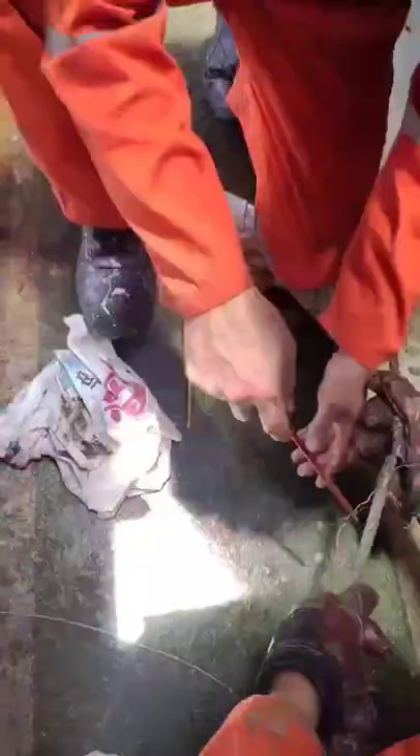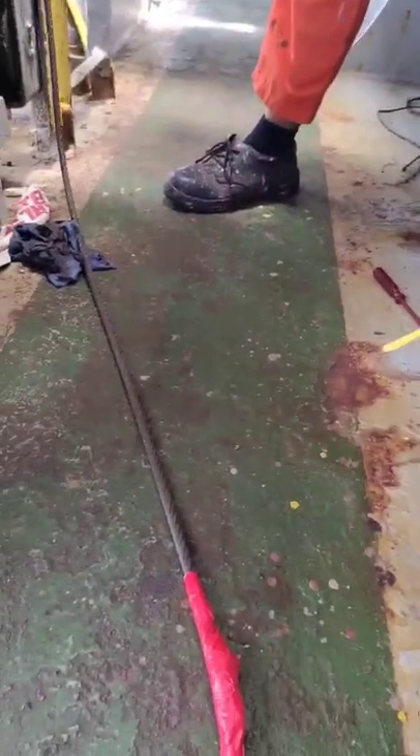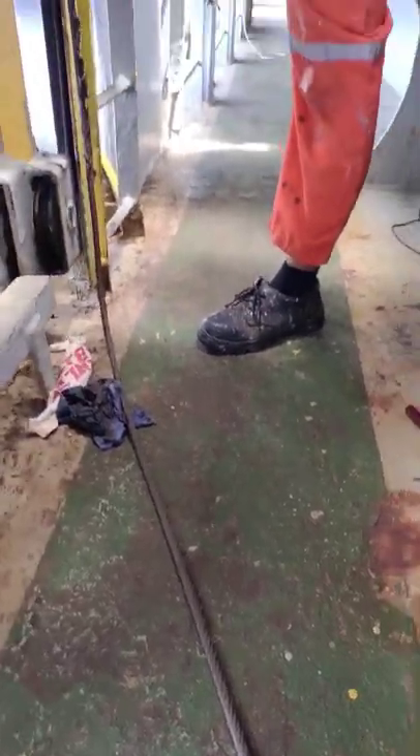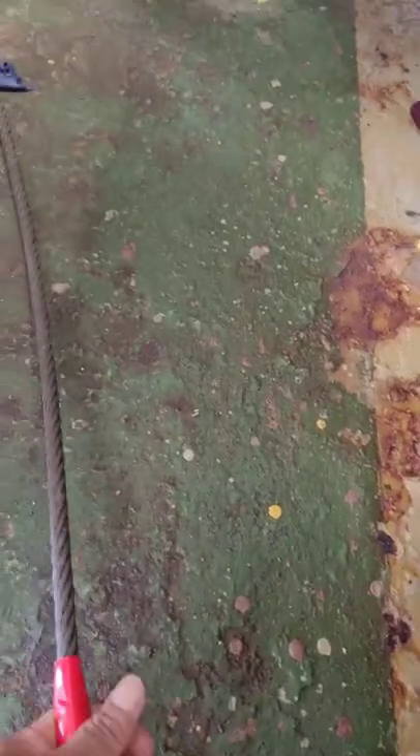This is the end of the old wire and this is the new wire. Connect the end-to-end wire. Thread it through the wire guide all the way to the drum of the pilot ladder. You need to replace the old wire. This is the finish — finish splicing. So it is ready to replace. You can start it now.